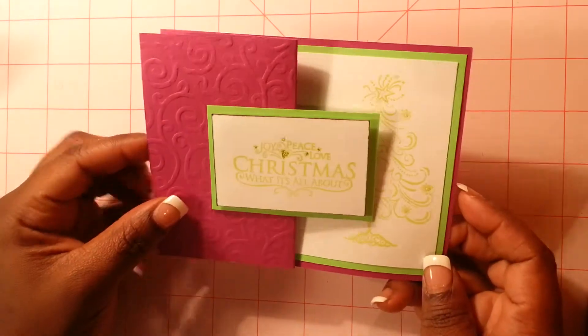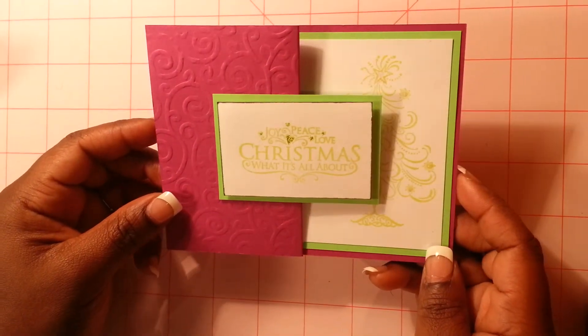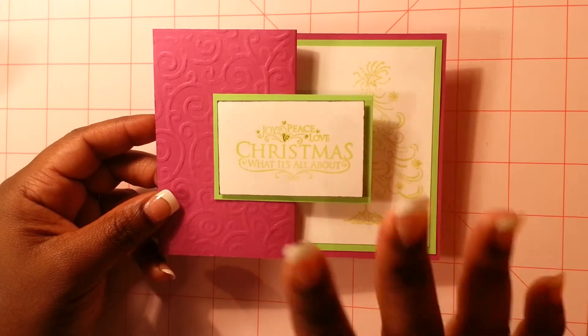And that's it — it's a really simple and elegant card to make. If you guys have any questions, please leave a comment below. Thank you very much for joining me today and I hope you have a fantastic day. Take care guys, bye.